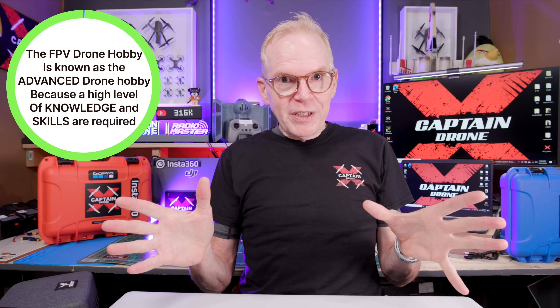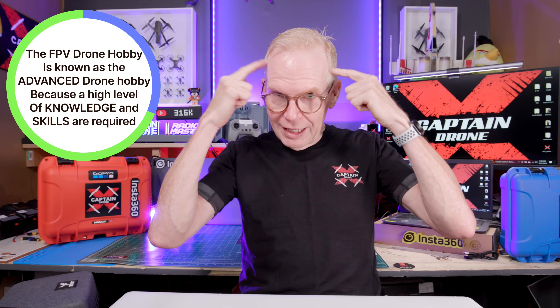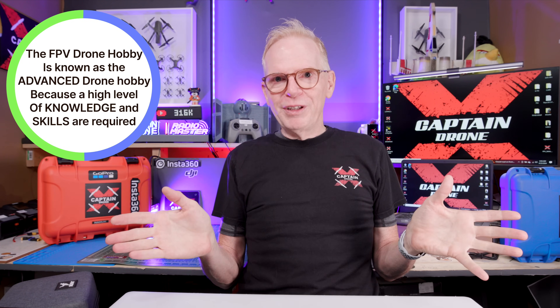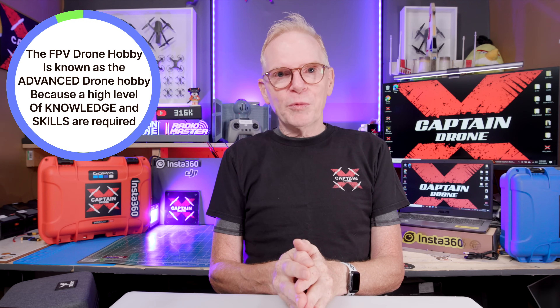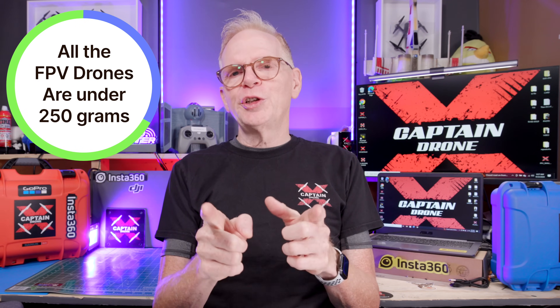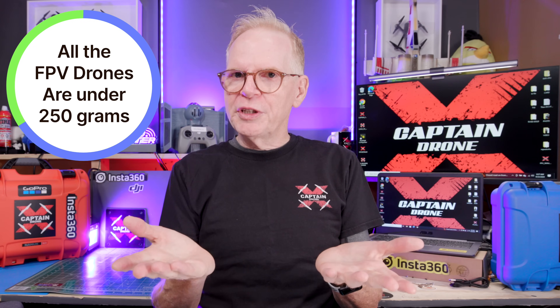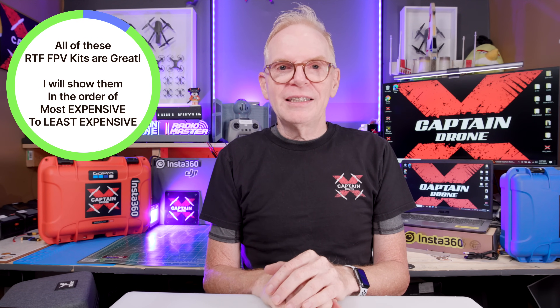In the FPV drone hobby it's a very confusing hobby — you need a lot of knowledge before you even fly, about how everything works together and how to configure things. So companies started making ready to fly kits, and that's what this video is all about. Just in case I don't mention it during the video, every drone I'm going to show you that comes in the kit is all under 250 grams, so in most countries you can just fly these around your backyard, your local park, or most places.